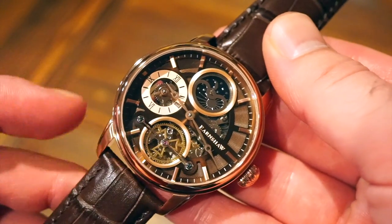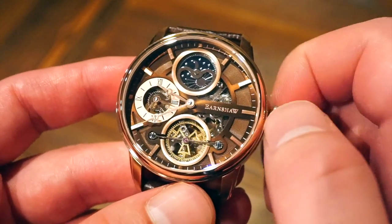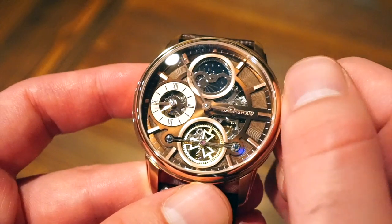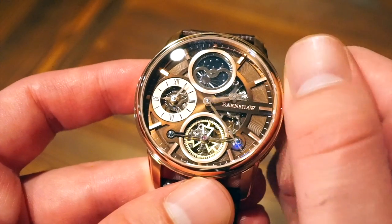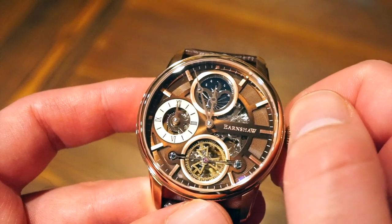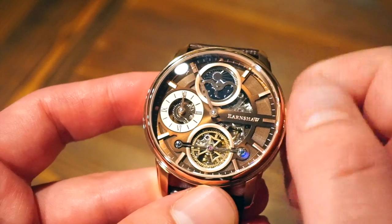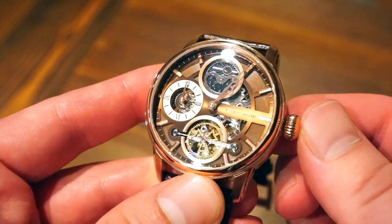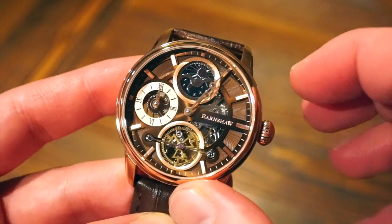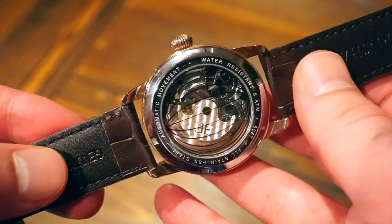The watch is already running — you can see the balance wheel going. Pulling the crown out one position changes your regular time, as you can see the indicator moving with the hours. Going the other way changes the time on the second time zone. I set 12 o'clock here and then I can set the other time zone — let's set it to one o'clock, say we're in a different time zone. So now I have one o'clock here and 12 o'clock there, and those will run independently. You push the crown back in and you have your two time zones set — I've never seen them use this before, quite interesting.